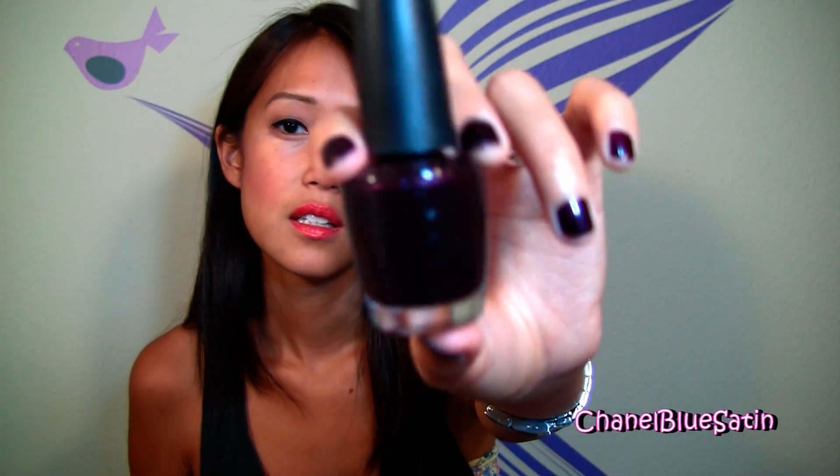Speaking of OPI, what I have on my nails right now is OPI Linkin Park After Midnight. The difference between After Midnight and After Dark is that After Midnight has sparkles in it. So that's what I have on my nails.